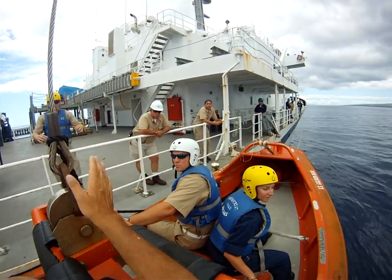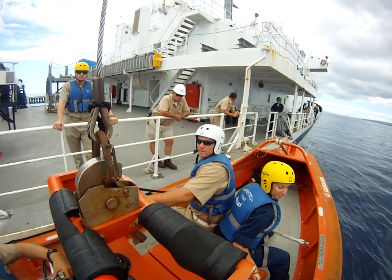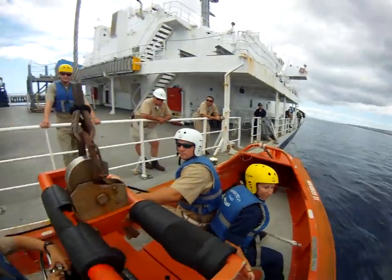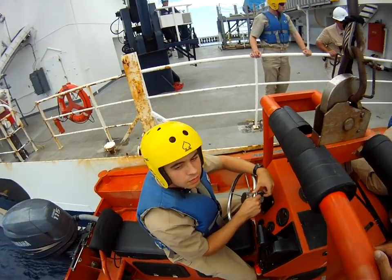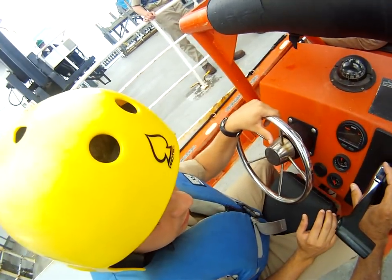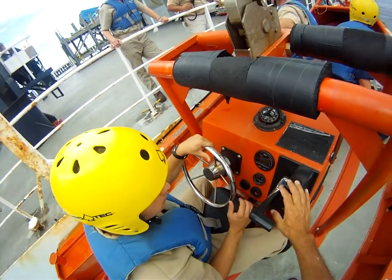Once we hit the water and the hook's gone, you're getting ready to release that toggle — as soon as you can pull it when there's no strain on it, pull it. Keep the wheel to the right and give it gas — you're going to veer off that way. The sea painter will always be under strain, so go parallel to the ship and then come up a little bit. You get the best control with your hand low.